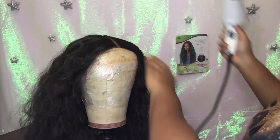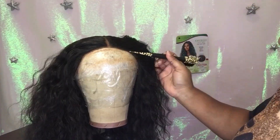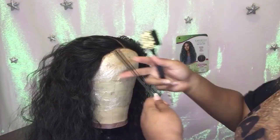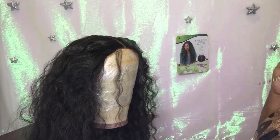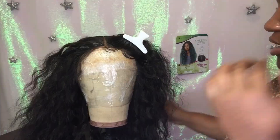I tried to hit it with the hot comb but it wasn't really giving, so I laid it flat with my blow dryer on the highest temperature — but not for long — to knock that hunched-up wig look out from around the part, because it can give a real wig look if you don't do that.